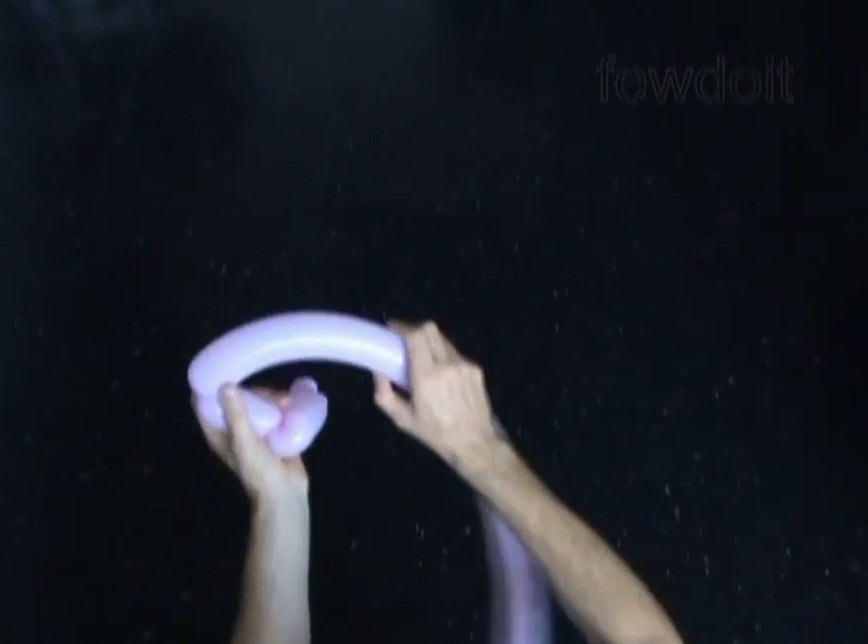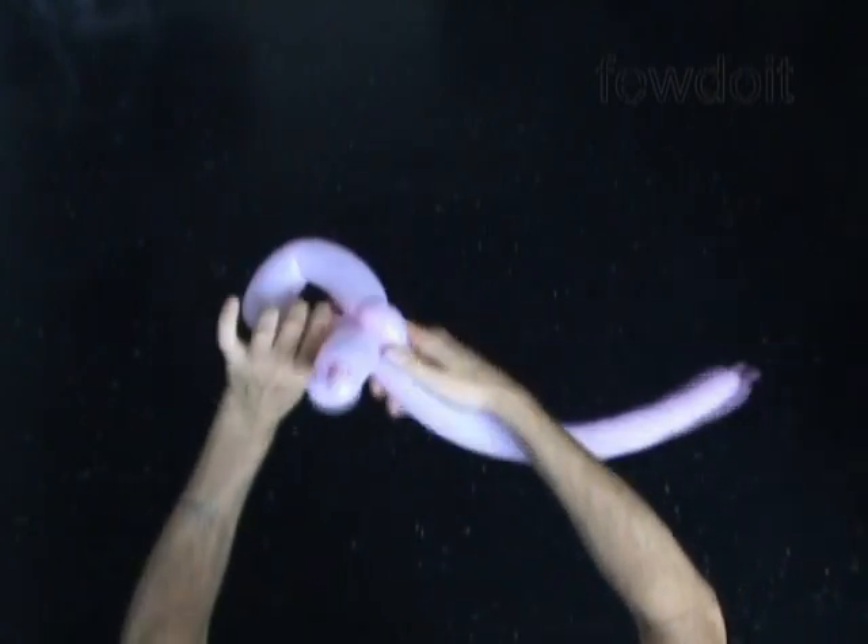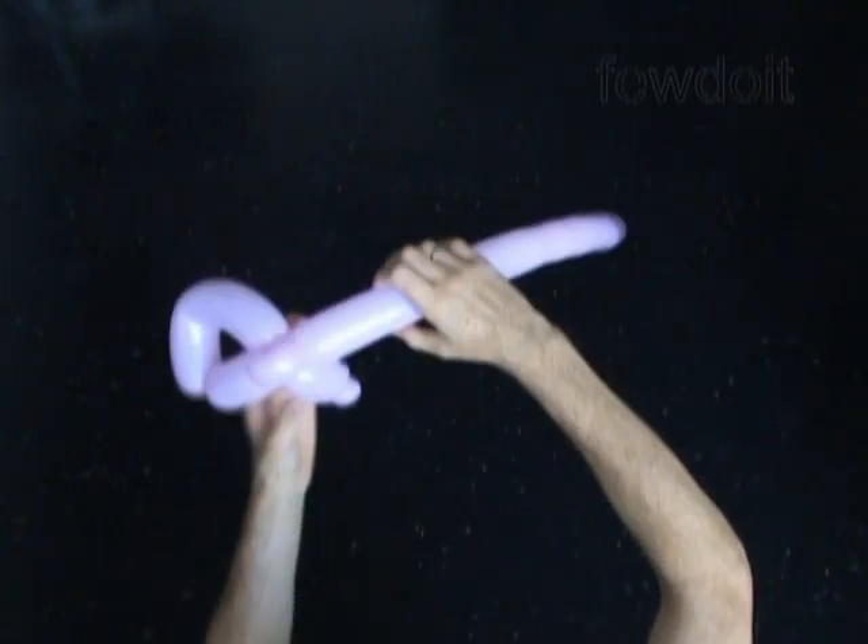Then we twist the fifth bubble, about 6 or maybe 7 inches long. Lock both ends of the chain of the last 2 bubbles in one lock twist.